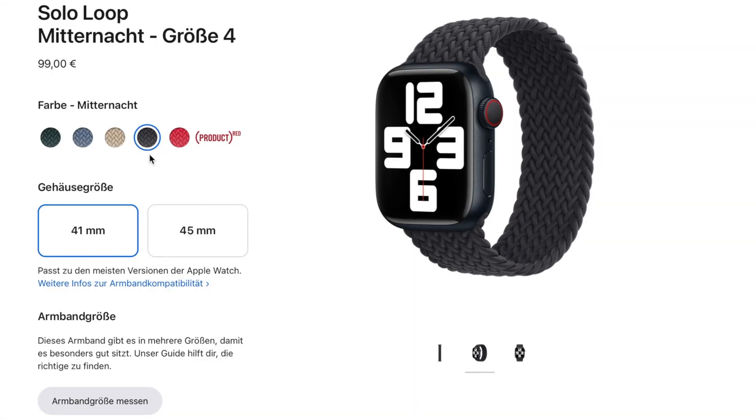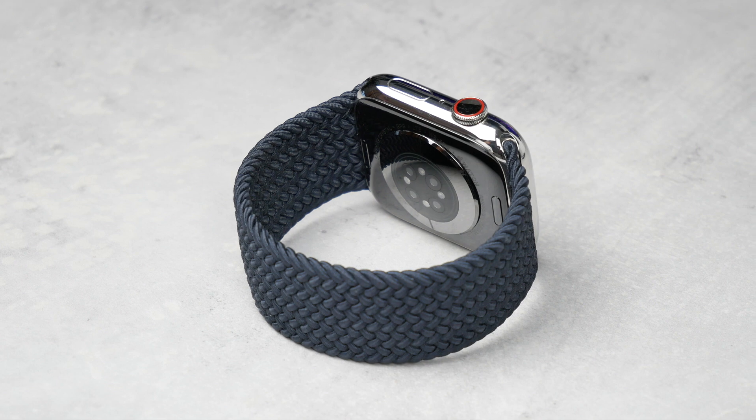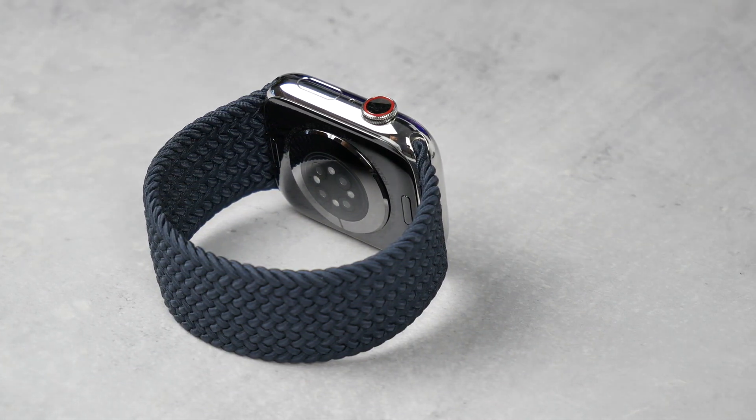The Braided Solo Loop costs 99 euros and comes in different colors and sizes. The color I have here is called midnight — a very dark blue, which actually looks more like dark gray, and sometimes depending on the lighting conditions, the dark blue color comes out a little more.